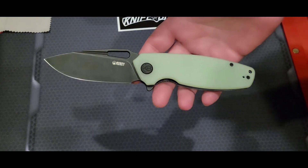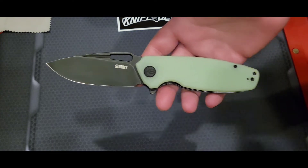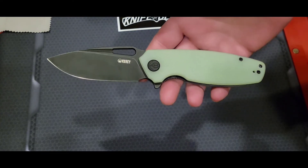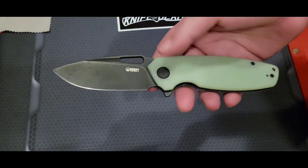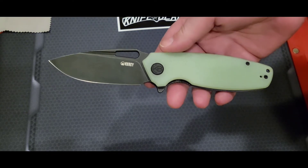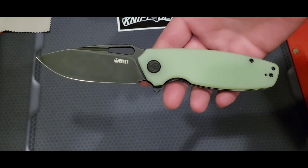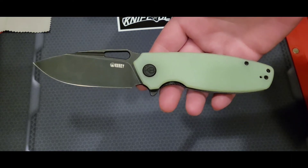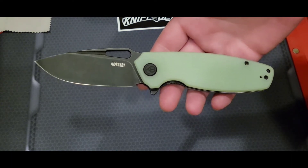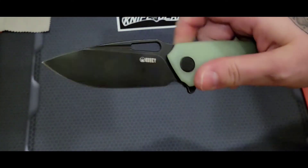The Kubi 322 is an excellent specimen of a budget knife. It's cheap, has multiple forms of deployment, and comes in various color combinations. I chose this one because I love the jade G10 along with the black hardware and black blade. The black coating has held up very well.